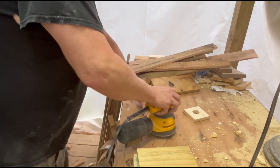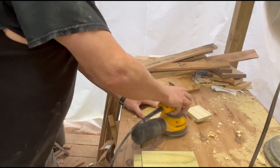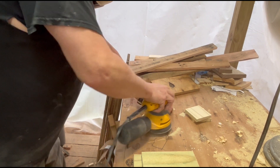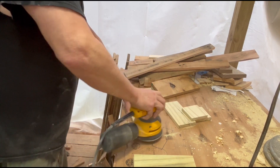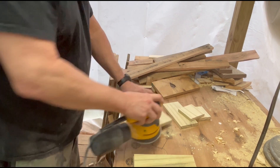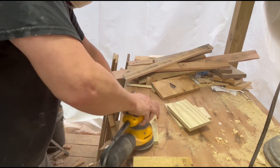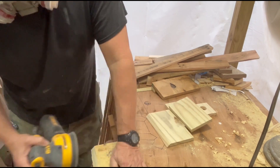On to the sanding. You can skip this step if you want to, but I may go back later and paint on collegiate colors or something, so I figured I would go ahead and make it smooth since the shop was already in need of a good cleaning. Always make sure to wear some kind of respirator when sanding, especially when sanding wood that has been treated. You can't always see or smell the dust particles, but that doesn't mean they aren't there.